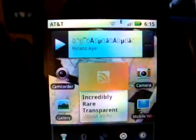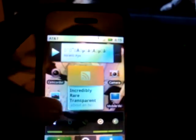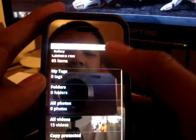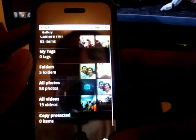You might notice I have the four basics: camcorder, camera, gallery, and mobile videos. I don't think there's any difference on the camera and camcorder, but on the gallery section it changed the folder view. It looks a little less nice than before, but now it organizes into little folders, which makes it easier to find your pictures.